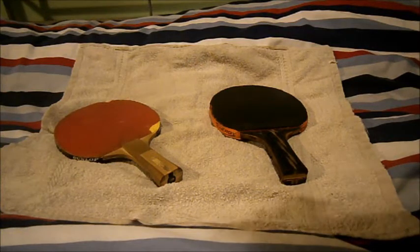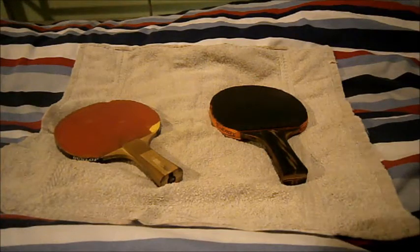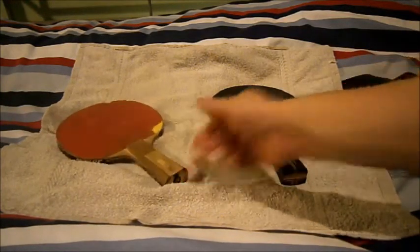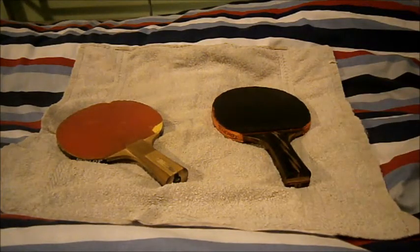Hi guys, Tim here doing another table tennis review. This time it's going to be on the two main types of bat: one you shouldn't use and one you should definitely use. They are the pre-made table tennis bat and the custom-made table tennis bat.